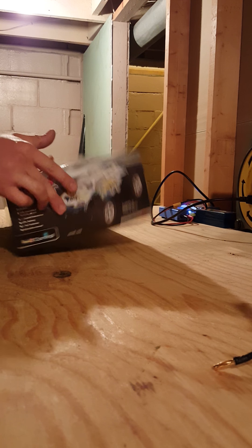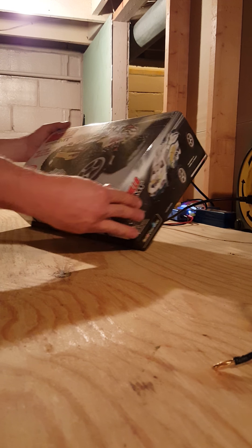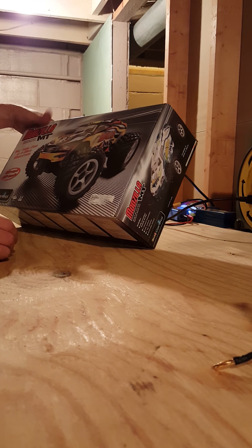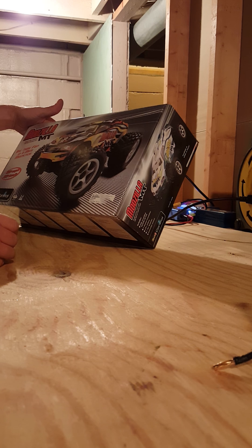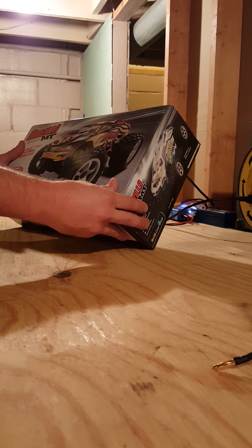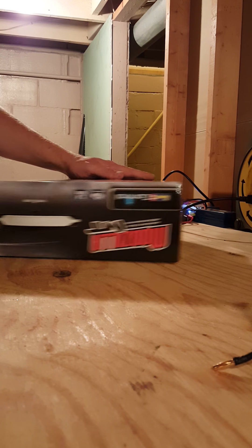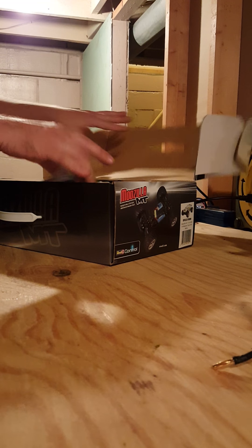What's going on guys, welcome to Rob's RC Corner. Today I went to Hobby Town USA here in Nebraska where I live and I picked up this for my daughter — it's the Ravel Mozilla MT, just a 1/18 scale brushed monster truck, 2.4 gigahertz, ready to run out of the box.